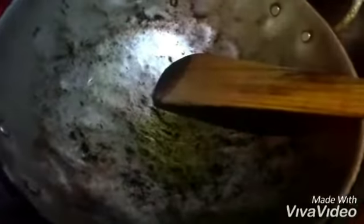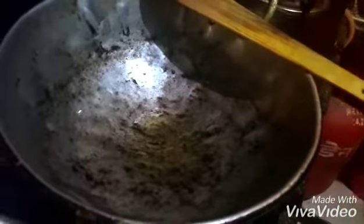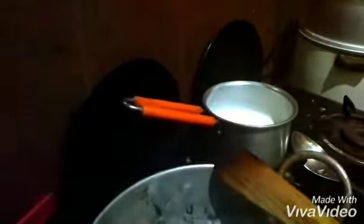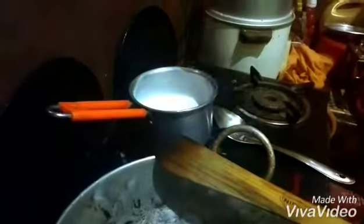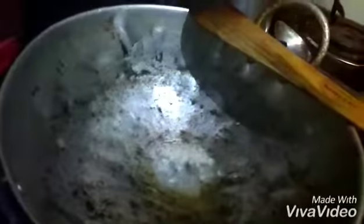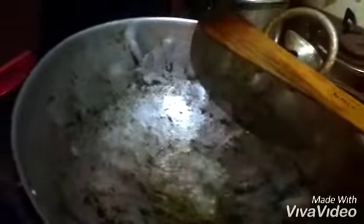I have taken one normal kadai and I'm going to add white oil. Now I'm going to add some methi seeds — methi is very important in this recipe. I will add a little bit of jeera as well. I added a very little quantity and will fry it just for the taste.